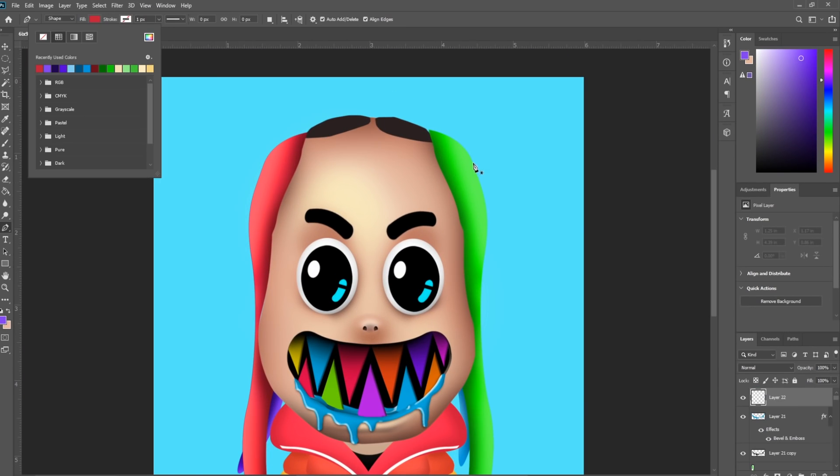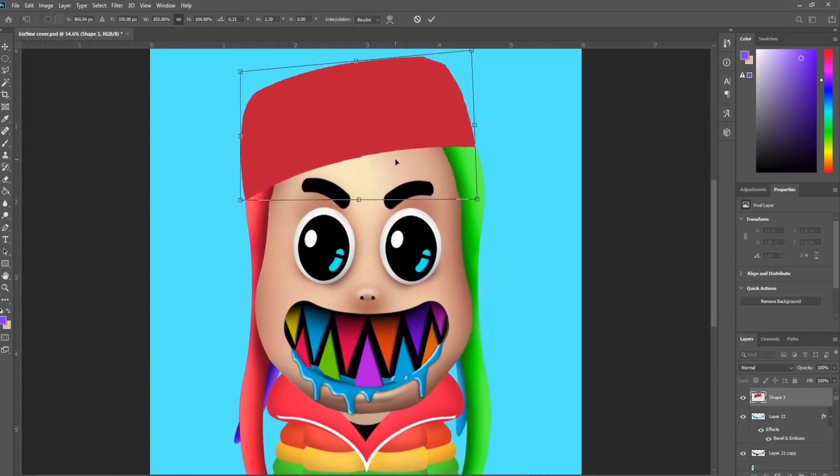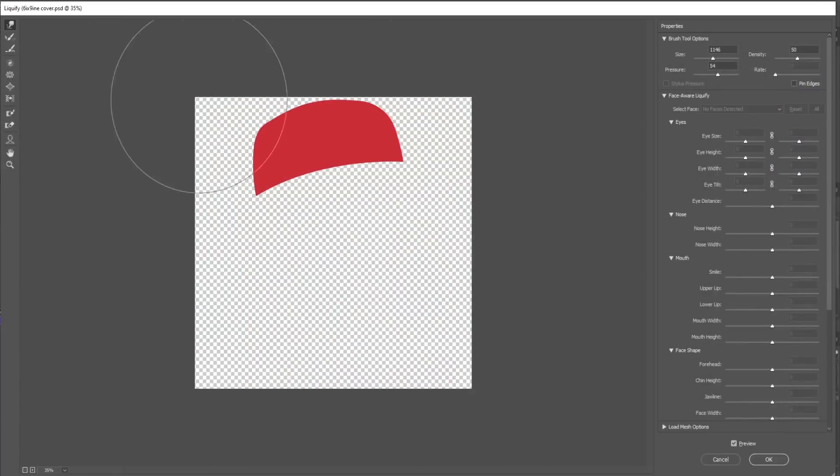Now I hate how the top of his head looks here, so I'm going to make his hat that was featured in the Gooba music video. I'm just using the pen and brush tools to form the shape.